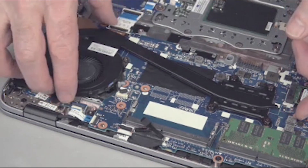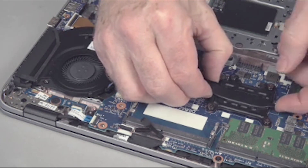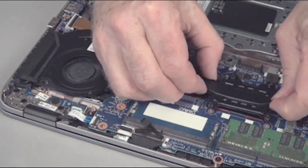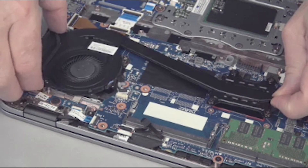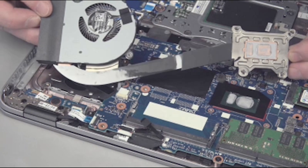Using care not to bend and damage the heat pipes, lift the heat sink fan assembly off of the system board. Note: due to the adhesive nature of the thermal material located between the CPU and the heat sink, firm exertion may be required to remove the heat sink.